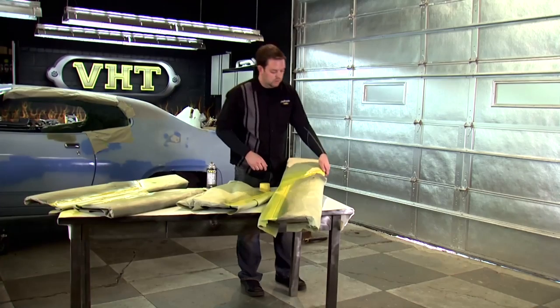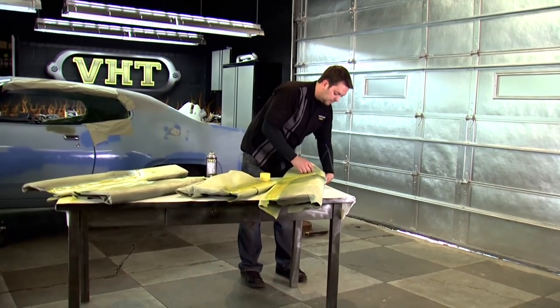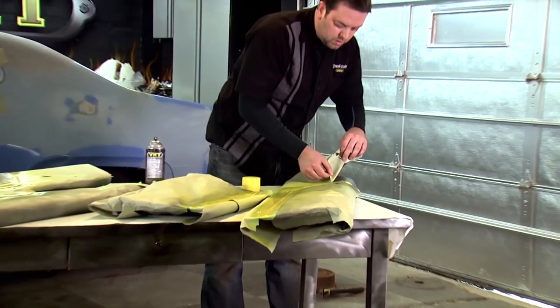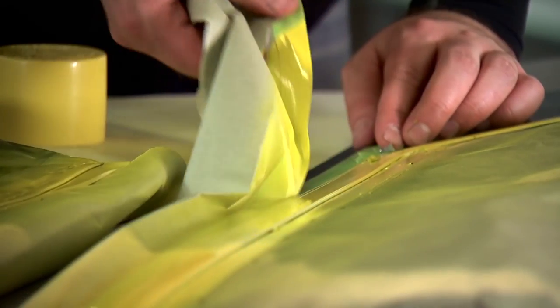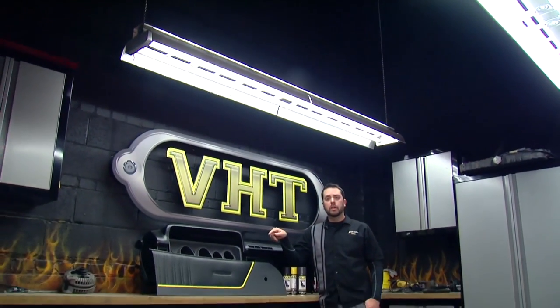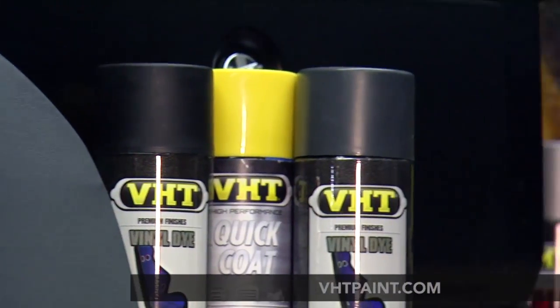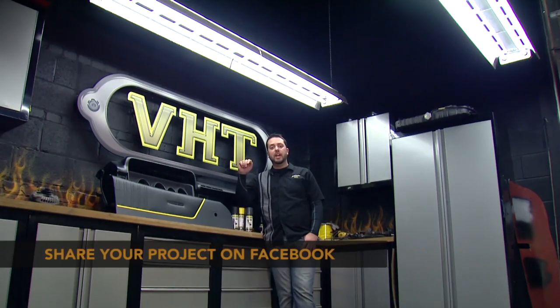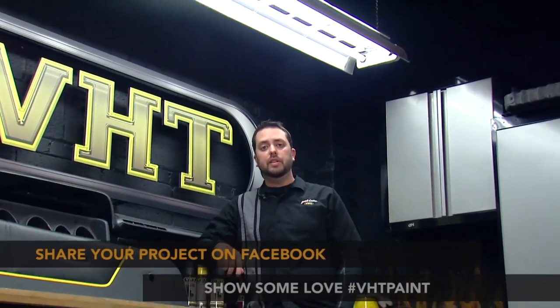We laid down three coats of paint and this has been drying for about an hour, so now we're ready to peel the tape and see how it looks. Using our VHT vinyl dye we were able to restyle our door to match our dash, and we were also able to give a nice yellow accent down the middle using VHT's quick coat. Be sure to check out our website and look at all the other colors available, and show us what you can do on Facebook or by posting a picture with hashtag VHT paint. Stay tuned as we continue to work on our 1972.